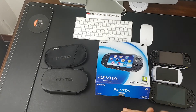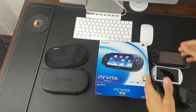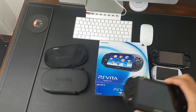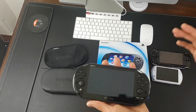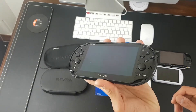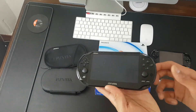PS Vita 1000 — you're probably wondering why I'm getting the PS Vita 1000 when I already have a PS Vita 2000 right here. The only reason I wanted to go back to the PS Vita 1000 is because I'm not 100% happy with the PS Vita 2000, purely because of the LCD screen, which I never really got used to.